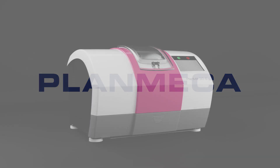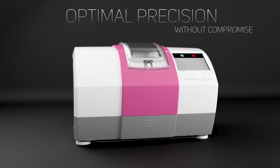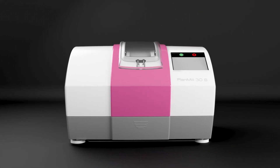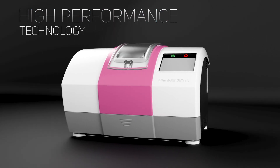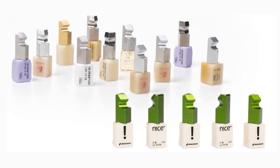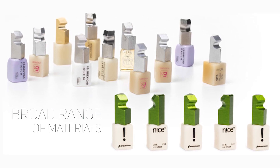Planmeca PlanMill 30S, designed for optimal precision without compromise. A fusion of high-performance servo motor technology creates a robust platform capable of milling a broad range of materials, providing the best treatment option for the patient.